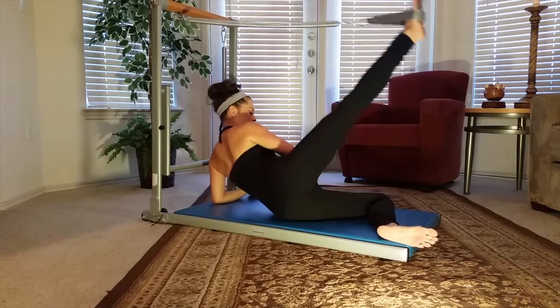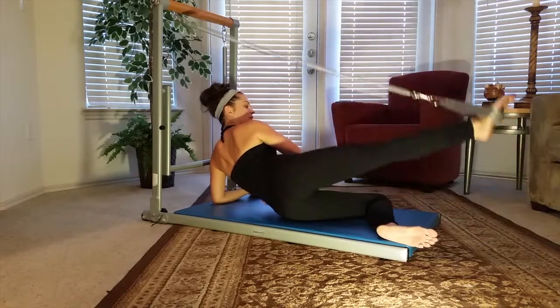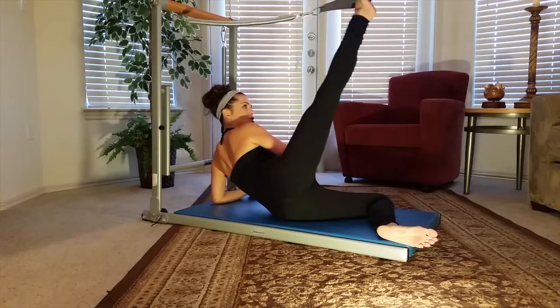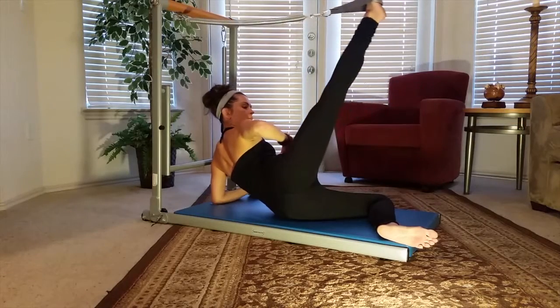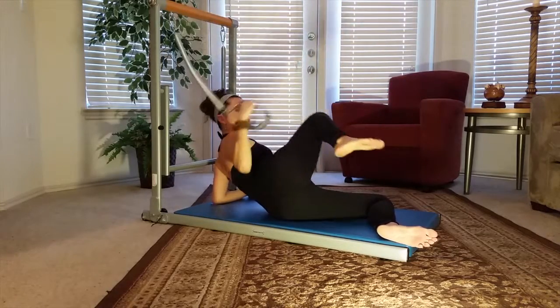Take it all the way up. Breathing here. And lengthen. Extend long. Engage those obliques — the side abdominals. Hug them in. Keep extending. Let's do two more on this side. Drawing the heel all the way down to where you can. Working into the hip, creating that flexibility. Last one right here. Slowly extend it up with control. And let's release.